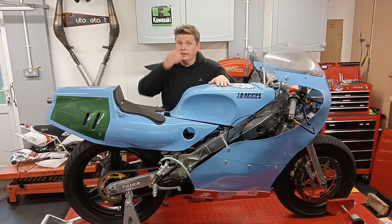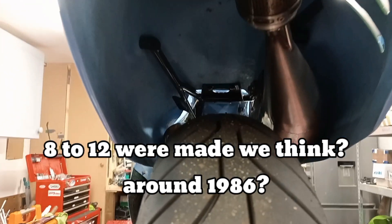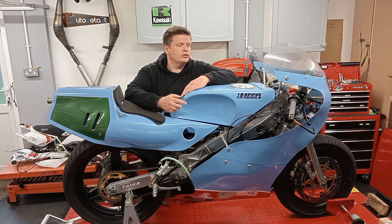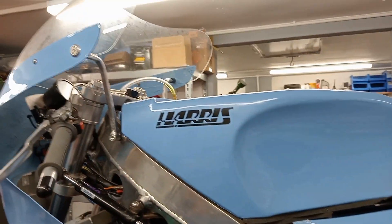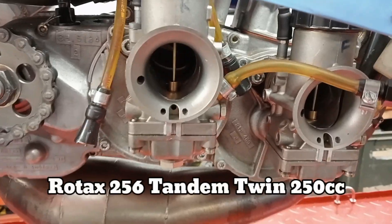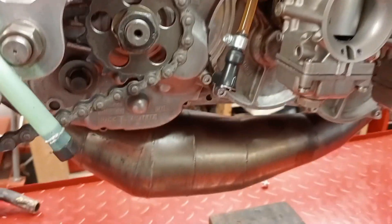This bike is a Harris Deckerite. I believe 8 to 12 were commissioned, in '86 I think. They were built by Harris and apparently it's their first aluminium frame they ever produced. There's not many of these about, and it also runs a Rotax 256 engine. It's quite a nice, special bike actually — not many around.